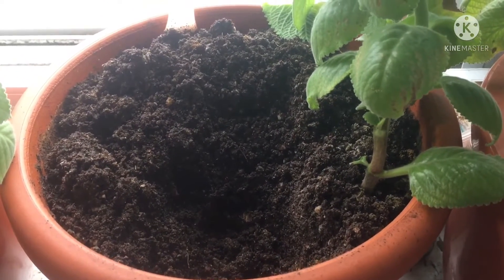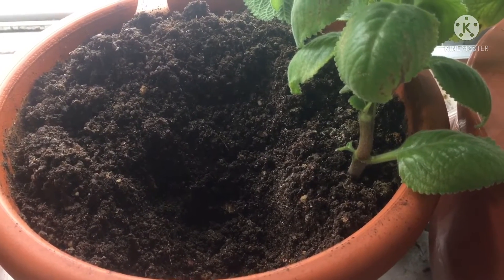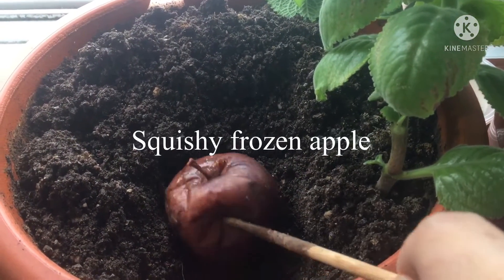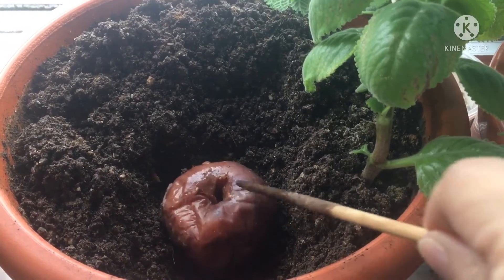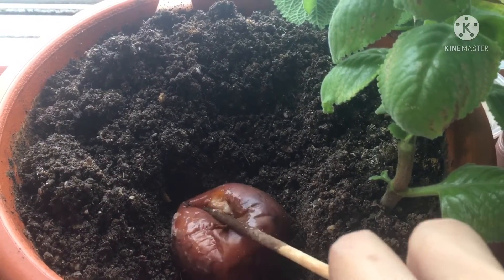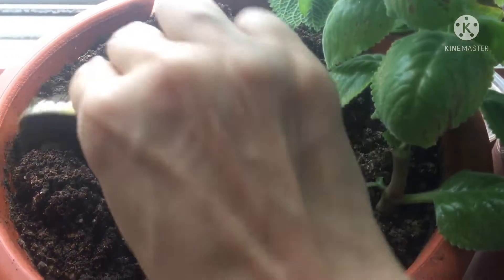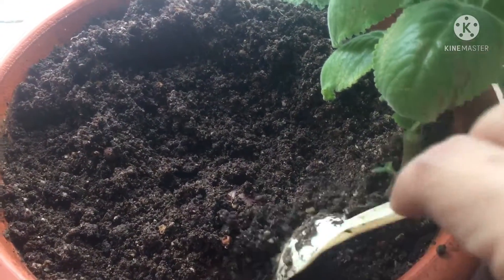Hello, welcome back to my channel. Today I'm going to bury an apple in the soil and let's see what happens. Here is one rotten apple which I've kept in the freezer for a while, so it's nice and squishy and mushy. Look at that! I'm going to bury the apple and we'll see what happens in a week.